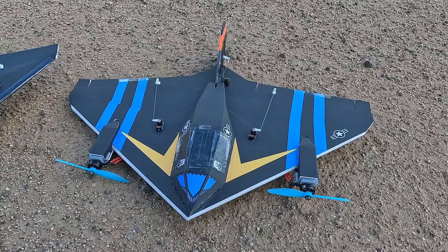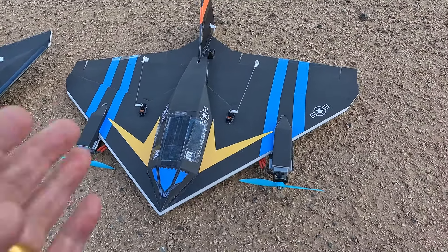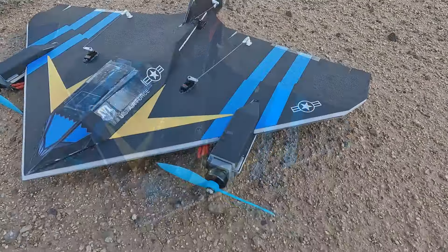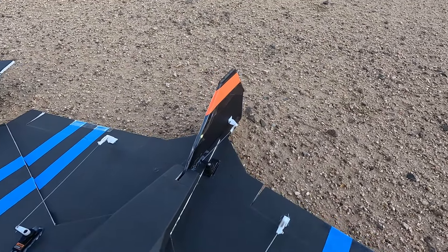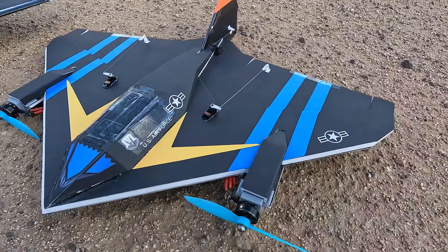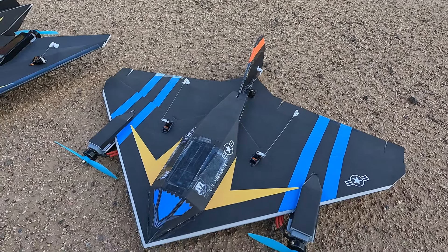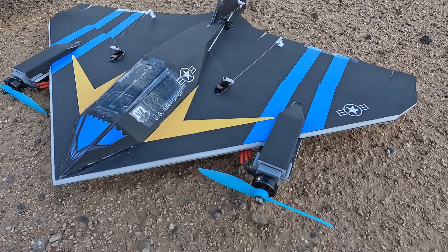The motors are also wider-positioned than they were on the FF Supersonic, so hopefully they'll have a bit more leverage for yaw control. I also put a rudder on this plane and have it on switches where I can turn the rudder on and off, and same with the differential thrust, so I can test them individually and see what has the best effect.